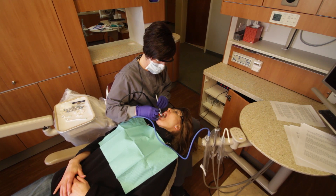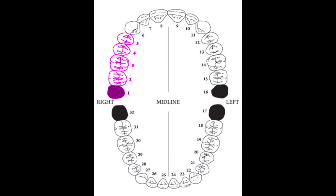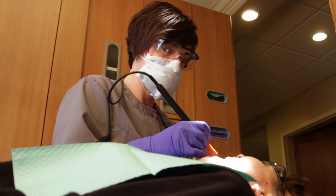Have the patient turn their head slightly to the right. Finish the maxillary arch by power scaling tooth numbers 1 through 5 buccal and lingual surfaces, then 32 through 28 buccal and lingual surfaces. This is the most proficient way to use the BlueBoa while power scaling.